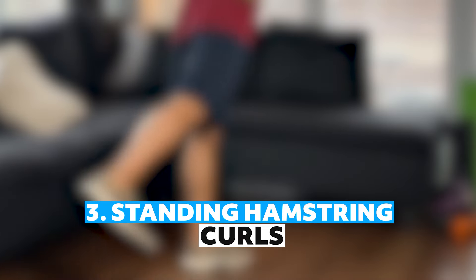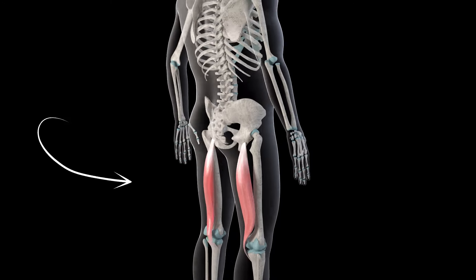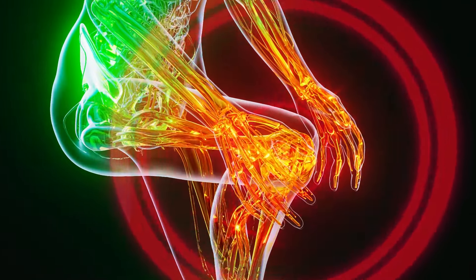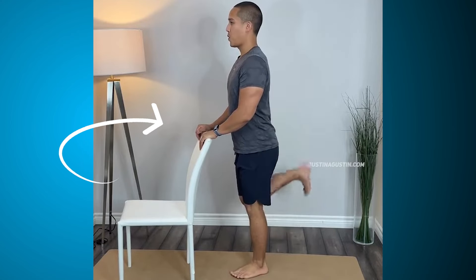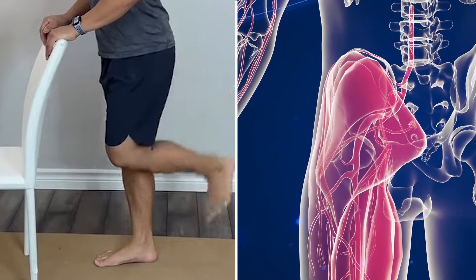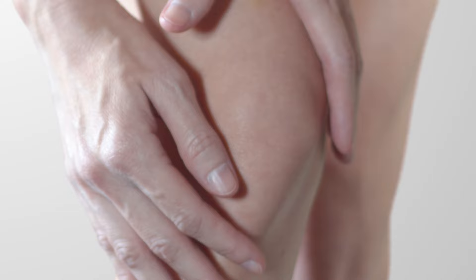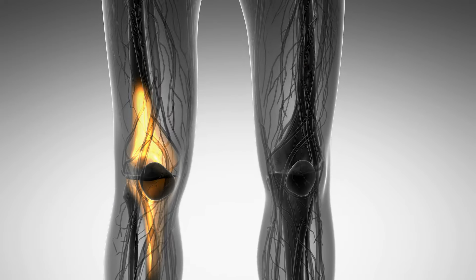Number three: standing hamstring curls. Hamstrings, the muscles located at the back of your thighs, are vital for knee flexion and stabilization. Weak hamstrings can lead to muscle imbalances, which increase stress on the knee joint and contribute to pain. Stand with your feet hip-width apart, holding onto a chair or wall for balance. Bend one knee and lift your heel towards your buttocks, engaging your hamstring. Hold for two to three seconds, then slowly lower your foot back down. Do ten to fifteen curls on each leg, completing two sets. This exercise strengthens the hamstrings, balancing muscle strength around the knee and reducing the risk of pain.